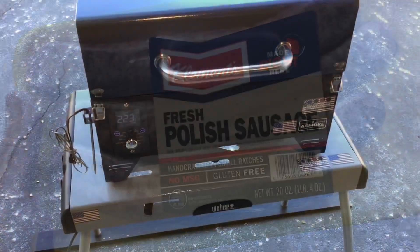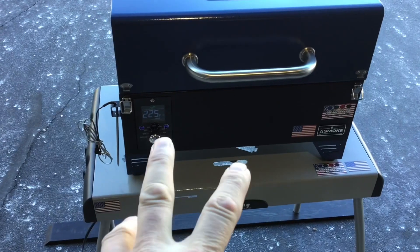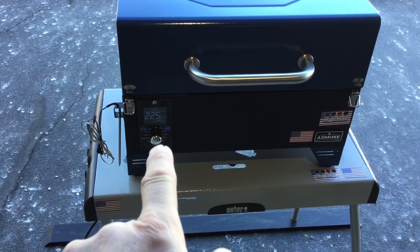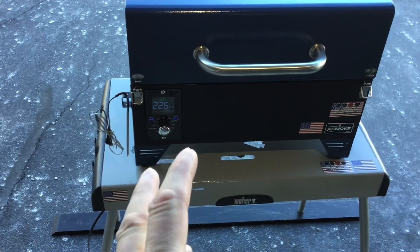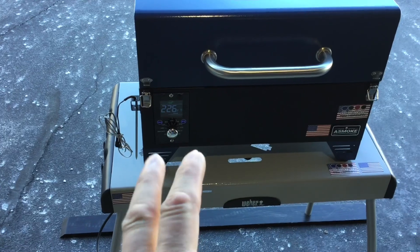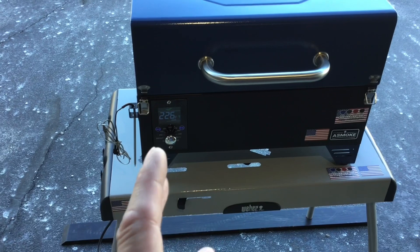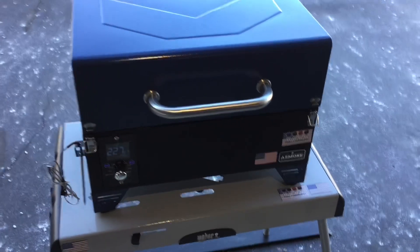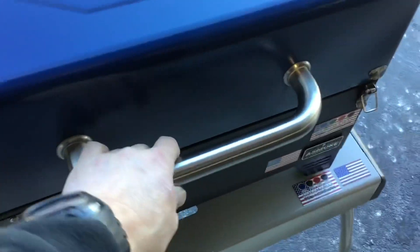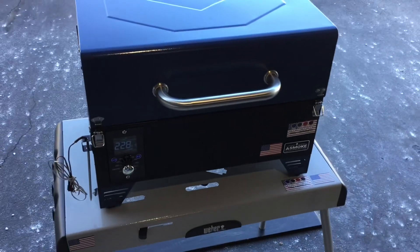Let's get them on the pellet grill. We've got our Polish sausage on. This grill loves 225°F — it smokes really nice at 225, and that's what I've got it set at. People ask if this is a PID controller — it is not — but I've been shocked at how well it has worked. Today it's upper 40s and it's working great. I've cooked with it in the 20s and it worked no problem. You can see there's smoke coming off a pellet grill doing just fine.